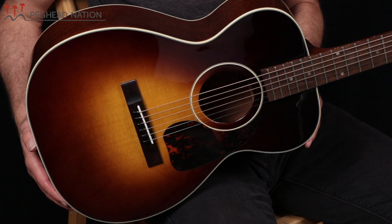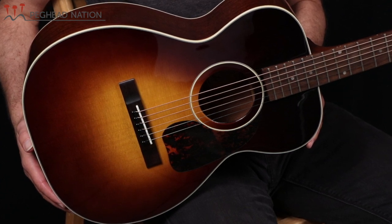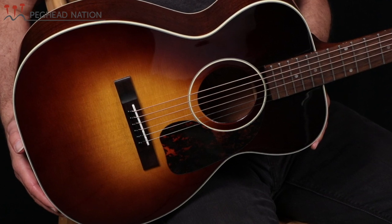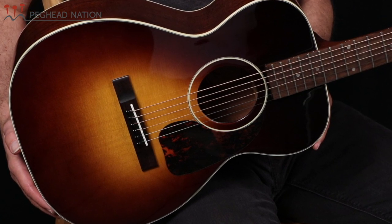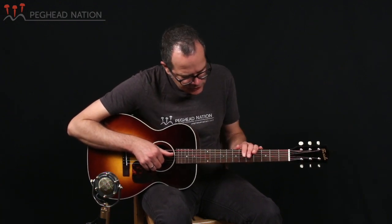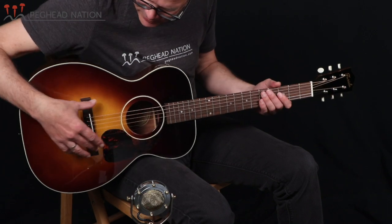The OT12 is built with a solid Sitka spruce top. In this case it's got a beautiful sunburst finish on it, kind of a vintage style sunburst. The guitar has laminated mahogany back and sides. The guitar has a nato neck, and nato is a wood that's very similar to mahogany — it grows in Asia and it's used in a lot of different guitars, a very stable material. The guitar uses acacia for its fingerboard and bridge.